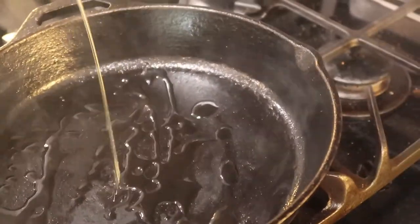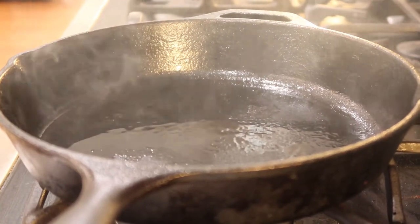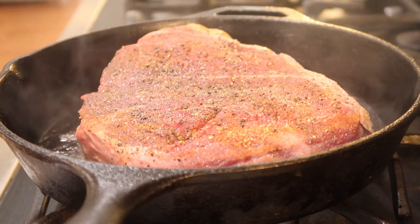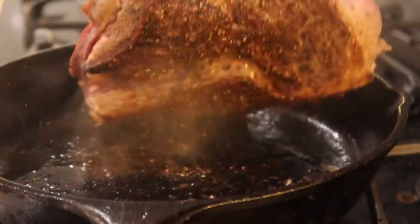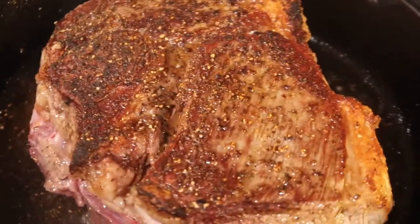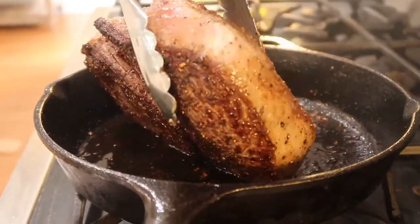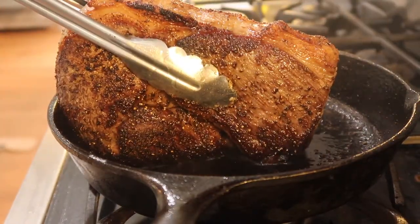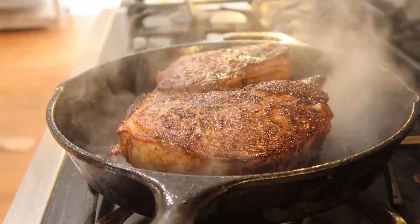My pan is nice and hot so I'm gonna add a few tablespoons of olive oil and let that heat up for a moment — not too much because I don't want the oil to burn, but enough so it's ready for the meat. I leave it on for a few minutes and check it every now and then. After about four or five minutes you can see it looks wonderful with a nice brownish crust. I do the same to the sides — both top and bottom — and then hold it with my tongs and rotate it around to get the sides because I like the crust all over the meat.